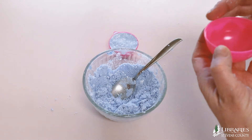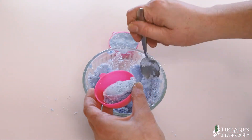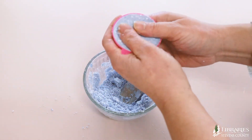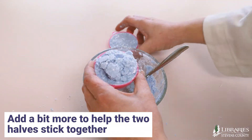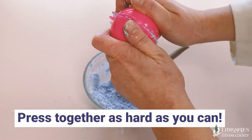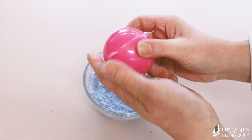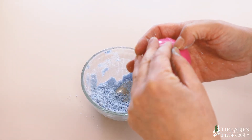Now fill the other half of the mold. Add a little more on top like this to help the two halves stick together. Then press them together as hard as you can. Carefully remove the mixture from the molds.